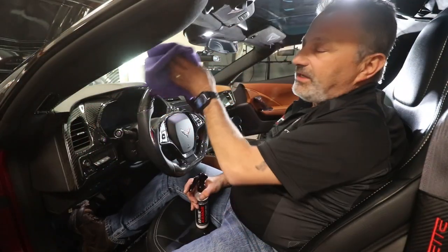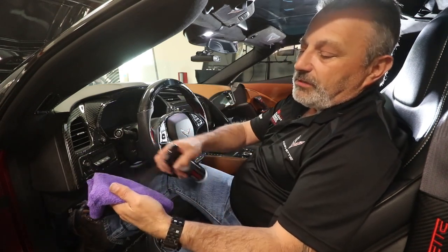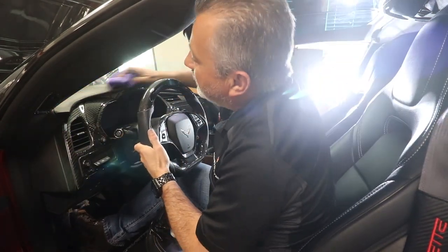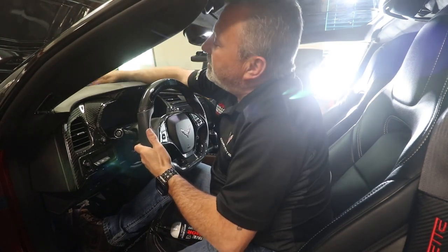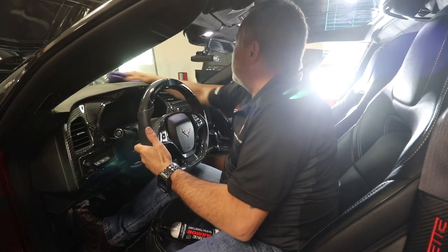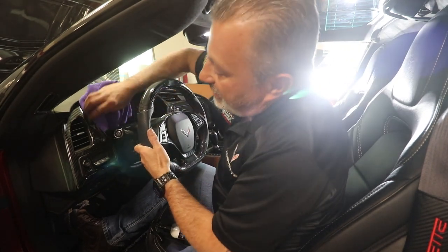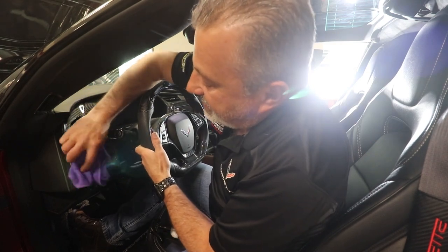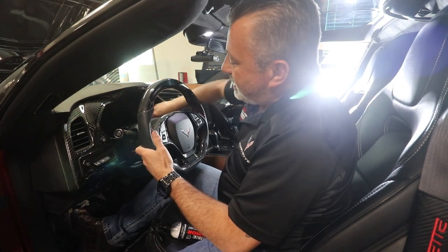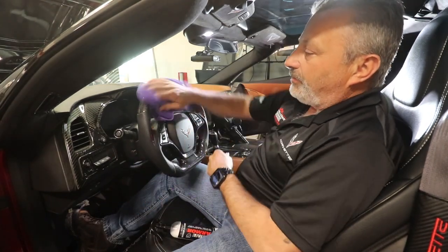I don't like having any spray hitting my windshield or getting all over the screens, so I just spray some on my towel and then go ahead and wipe it down like that. This still gives you a really nice shine, and it's not just the shine — it gets rid of all the dust. It has anti-static built into it, so the dust literally doesn't come back for a while and just kind of repels.